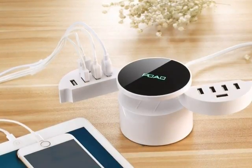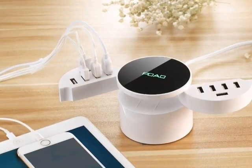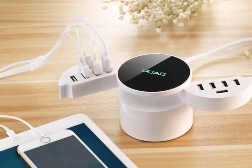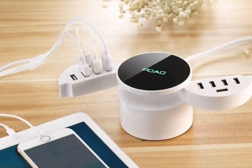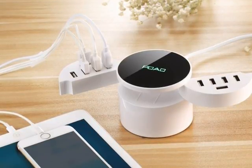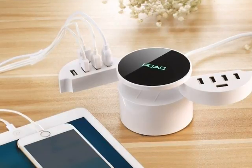Today I'm making a review of the POVA Smart USB port charging station. This is a very handy gadget to have around the house. It's super reliable and very easy to use.